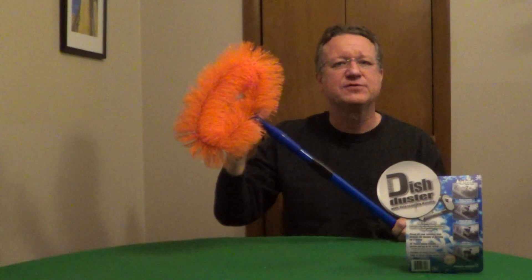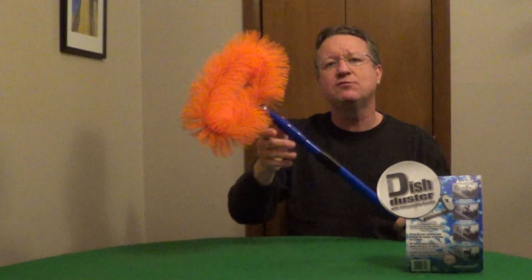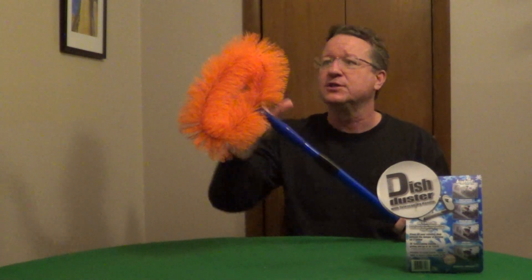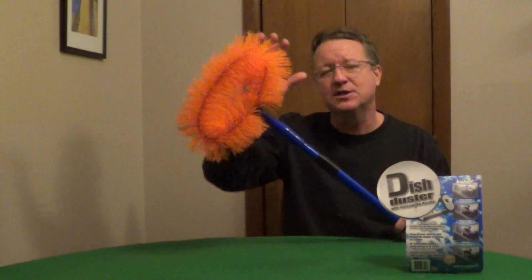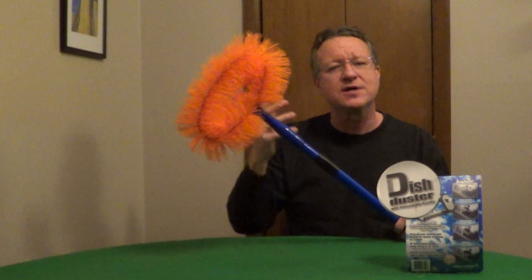Dish Duster is designed to remove snow off satellite dishes, and this adjustable handle will extend out to 10 feet. For the average size person, you're going to get about an 18-foot reach, and these bristles will remove light and wet snow. Most manufacturers recommend using something like this because putting silicone or oil on your dish will actually attract dirt and debris.